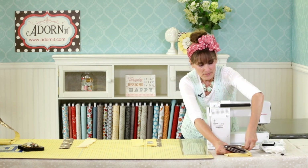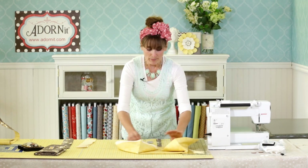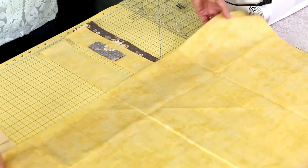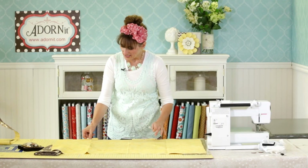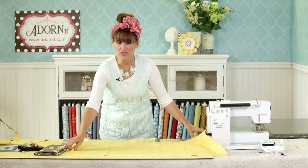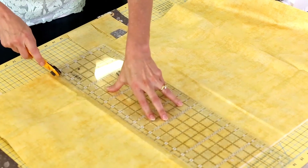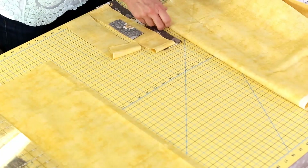Take both fabric pieces out and you are going to cut them to 27 inches. Just simply measure along — if you don't have a large cutting pad, just take a measuring tape, mark it all the way across to 27 inches and make the tiniest mark at the bottom. Line up your straight edge and simply cut. Do this on both the lining and the outside material, then set the lining aside for later.